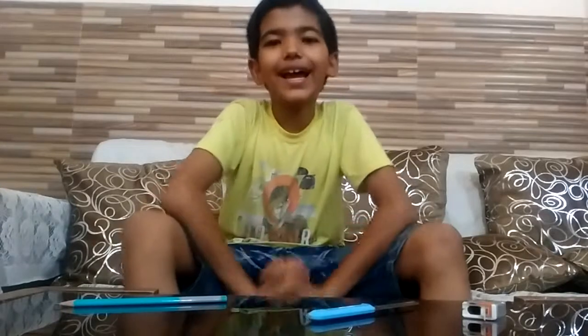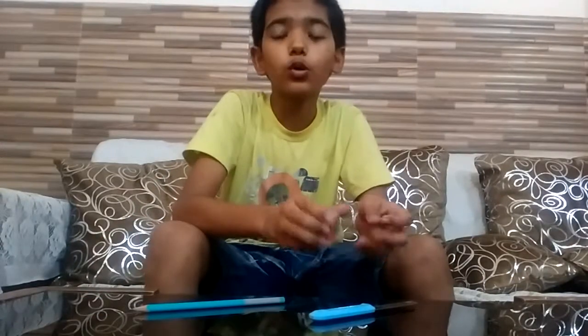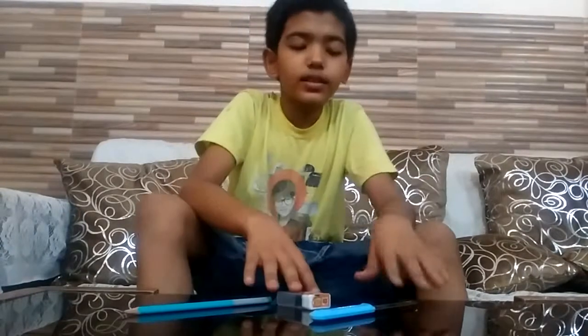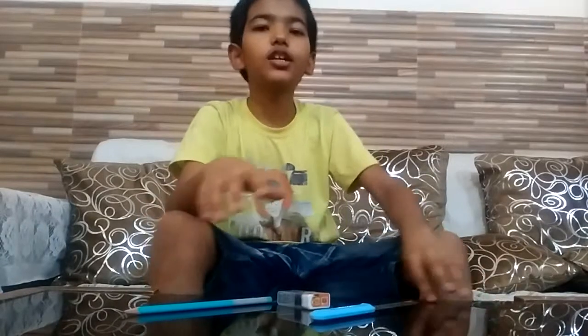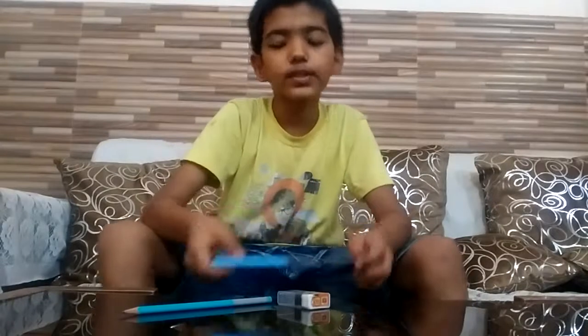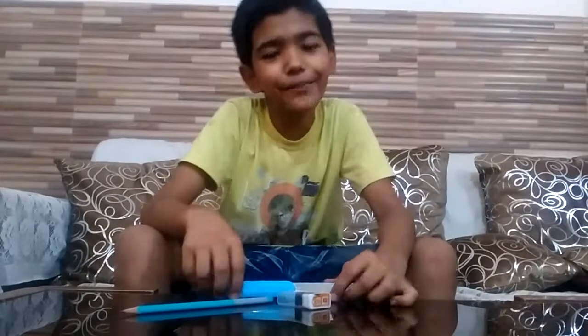If you want to know what glue I used, I have given the link to Amazon so you can get it from there. Please like, subscribe, comment, ring the bell, and read the description also.